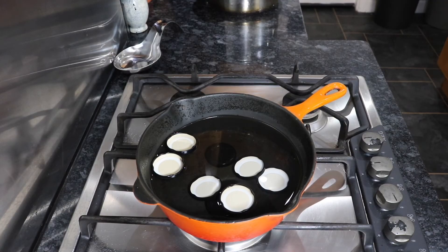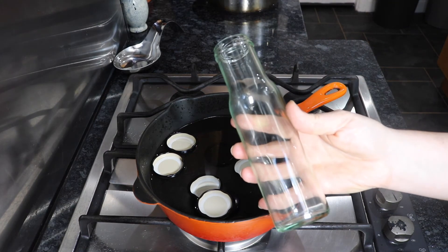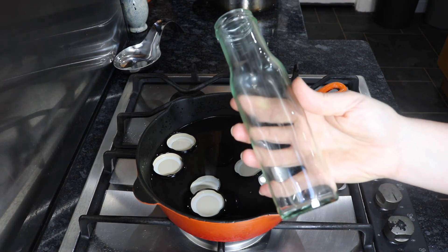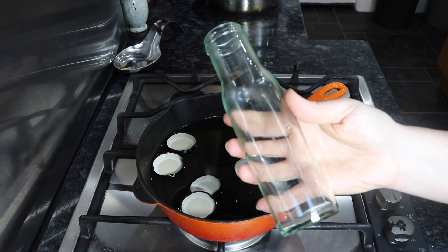This sauce will last in your fridge for seven days, but like all great things the longer you leave it the better it is. So I'm going to bottle mine. I'm just boiling these lids to make sure I get rid of all the bacteria, and then I'm going to wash my bottles in soapy water, put them in the oven on 160 degrees for about 15-20 minutes and then they'll be bacteria free.